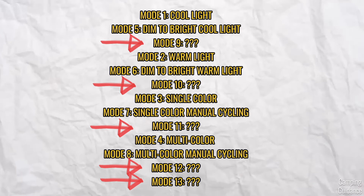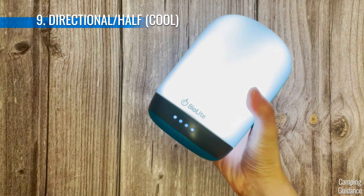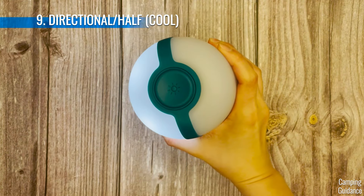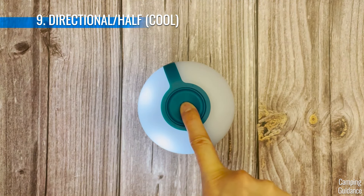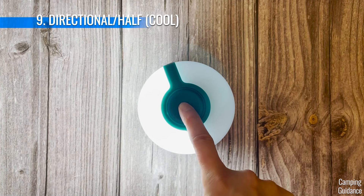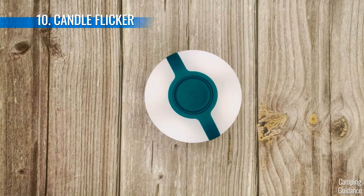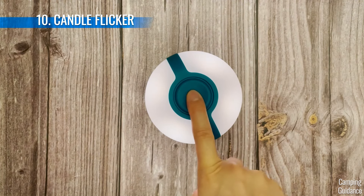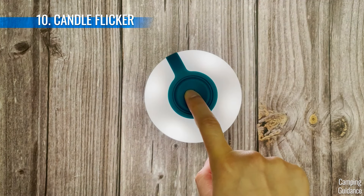I'll try to make it as simple as possible. Here's the cool light mode — when we shake it from top to bottom, we get cool light but with directional lighting, so only half the lantern is lighted up. Pressing and holding the top button controls the brightness of this directional cool light, exactly the same as before. On the second warm light mode, when we shake the lantern again, we get a very nice, cozy candle flicker — I think it's a pretty realistic candle flicker. Pressing and holding controls the brightness from dim to not so dim.